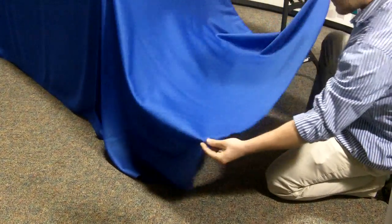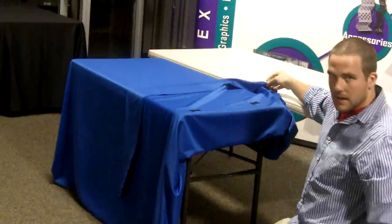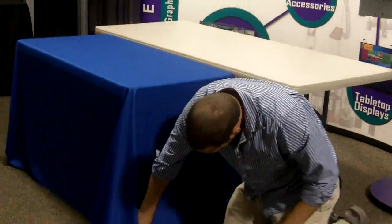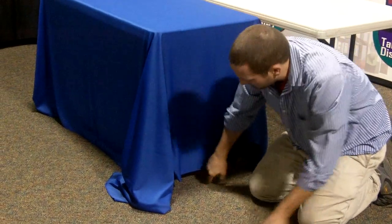Now when converting this from the six-foot into the four-foot, what you're going to do is place it upside down on top of the table. You're going to apply the three Velcro tabs across the front, middle, and back. Then you will bring it back down and drop it to the floor. It's going to rest anywhere between one and two inches from the ground.